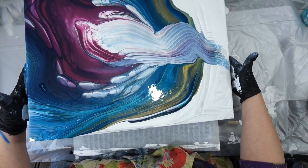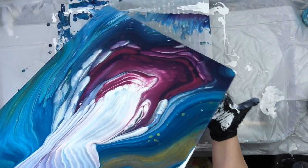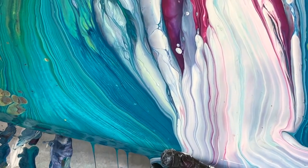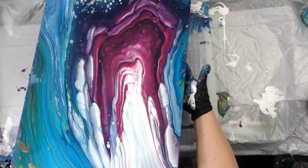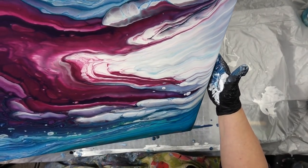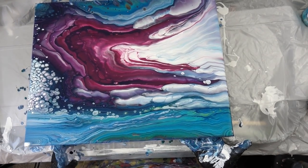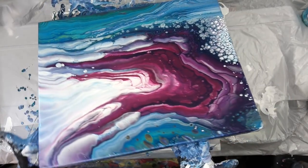Look at that edge on those gallery wrap canvases — so pretty. A lot of times I tilt my canvases the same way: I start with one side and then go to the next closest side, then the next closest, then finally the last side. I hear a lot of you wanting to avoid the zigzag look, and that is how you do it — you start with the paint on one edge, take it off, then the next closest edge, then the next. I literally tilt four times, and if you go back and look at my other paintings I do this a lot — this is how I get those beautiful clean, smooth flowing lines.